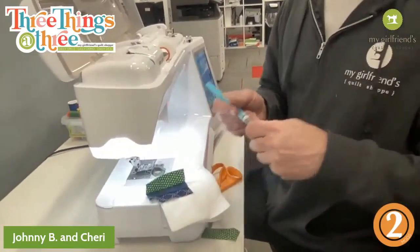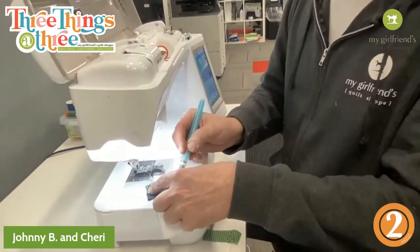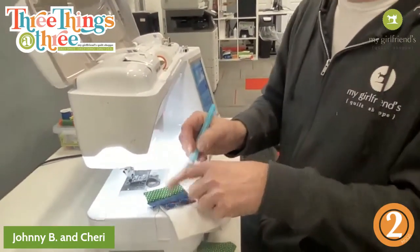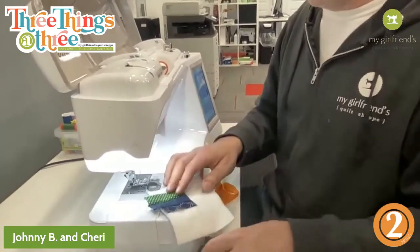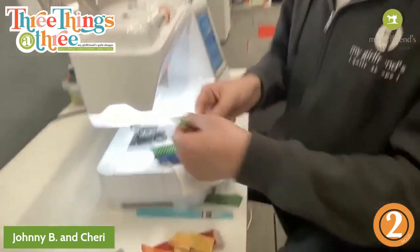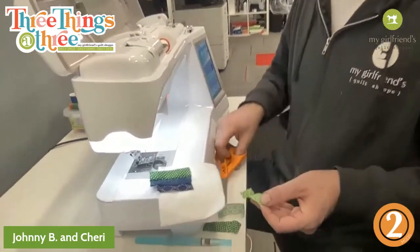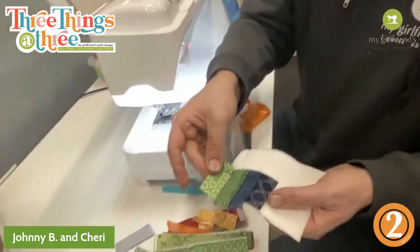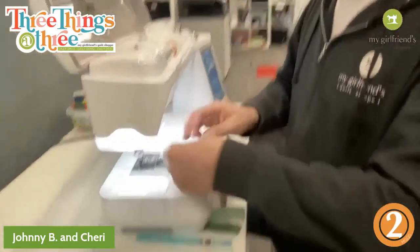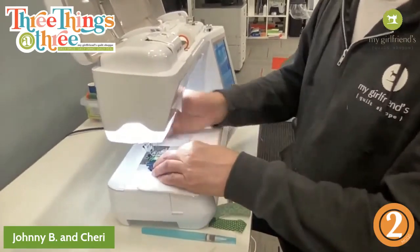Same thing — we're just going to press that open. I wish I was patient enough to save my selvages, but I'm not. Some are so cute though — like the Cotton and Steel, the Ruby Star, they all do those really fancy selvages lately. So two little strips, pretty side down. I do love the string piecing because this is like foundation piecing.